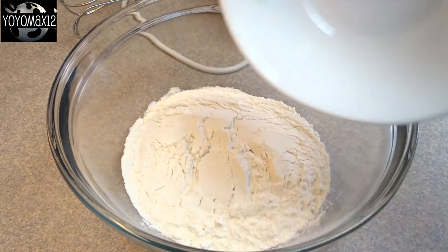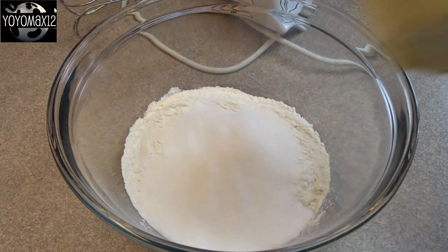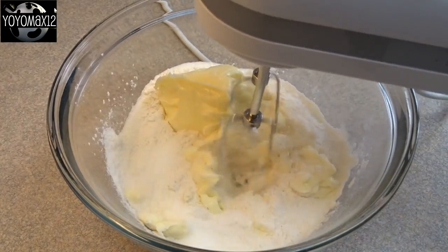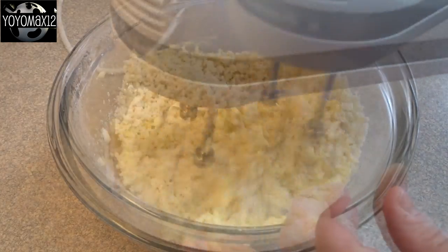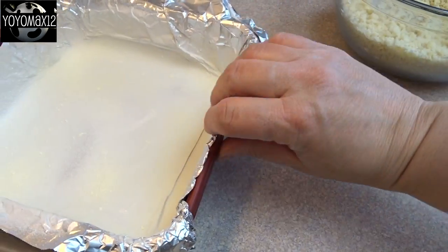First, we're going to start off with the base. That's one and a quarter cups of all-purpose flour, one quarter cup of white granulated sugar, and two-thirds of a cup of butter softened to room temperature. Just blend those together by hand or with an electric mixer until you get something that looks crumbly like this.